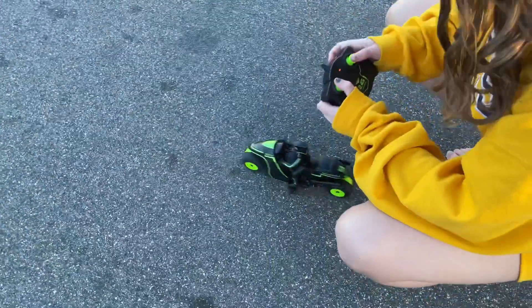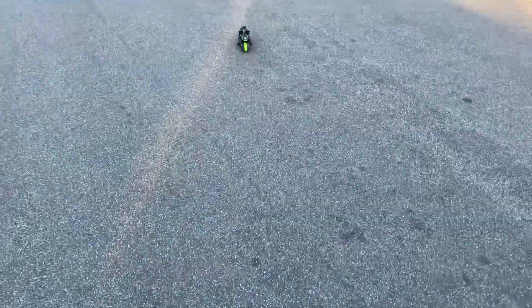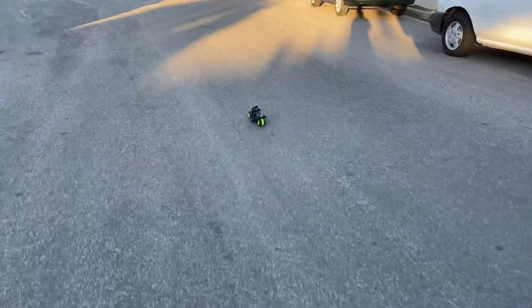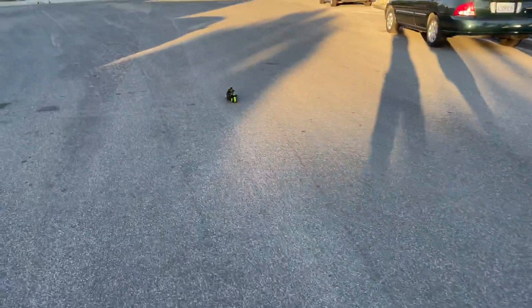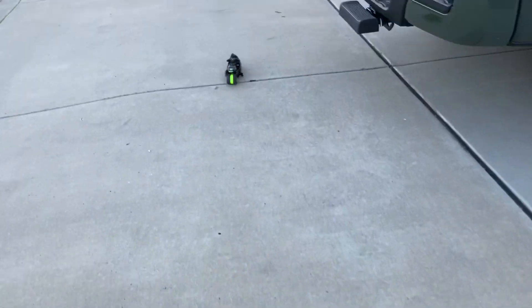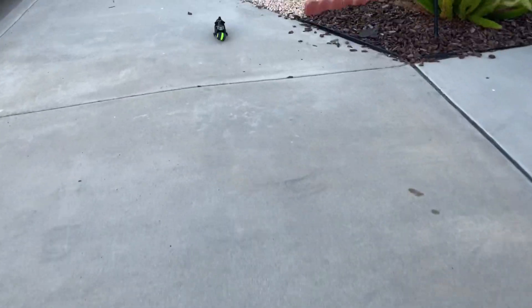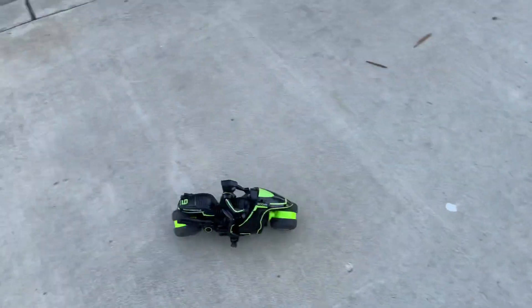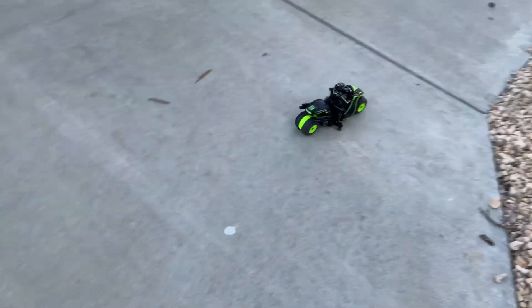Let's go like the wind! Thanks for listening and watching my video. Cool toy.